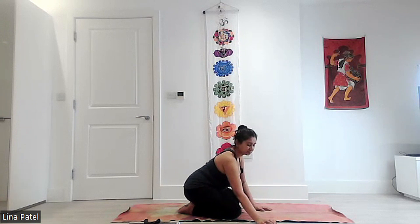Then coming up slowly, coming seated on your mat, taking a nice deep breath in. Thank you for joining me for this short yoga session to address any pain and discomfort. It's important to listen to your body, to feel better in yourself. I hope you found this useful and helpful. If you enjoyed this practice, please subscribe or share with anybody else that you feel may benefit too.